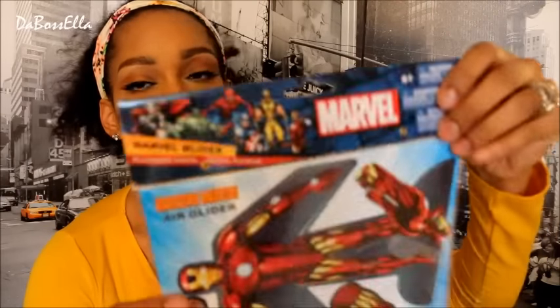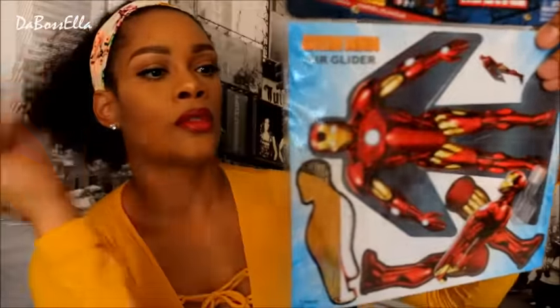I picked up the Marvel glider — you put Iron Man together and shoot him across the room or in the sky and he flies. Haven't tried it yet but I'm sure it'll be fun.